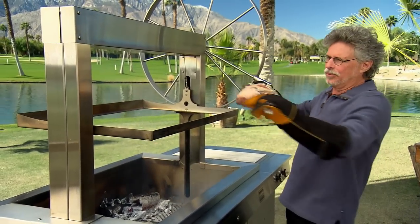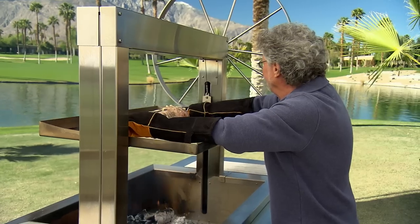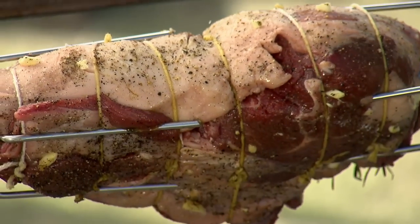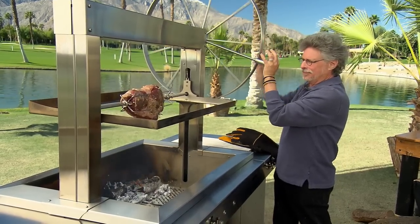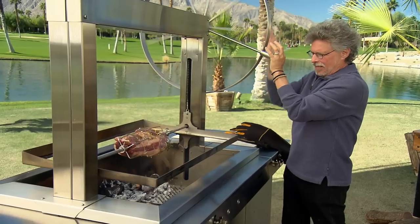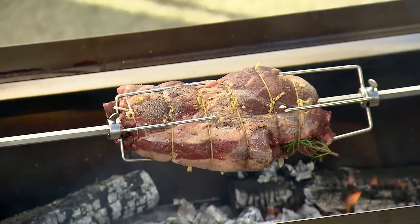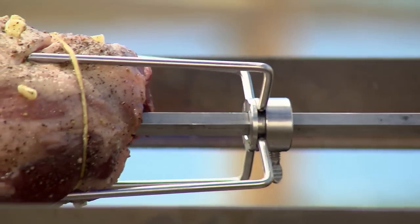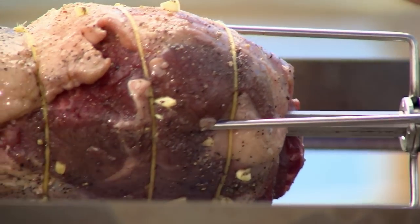To insert the spit, put the pointed end in the socket all the way, then insert the other end in the socket, and switch the rotisserie on. Use the flywheel to lower the rotating lamb to within about 18 inches of the fire. Cooking time for spit roasting: one and a half to two hours. Meanwhile, let me show you how to make the glaze.